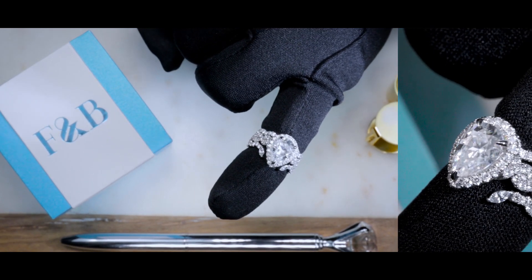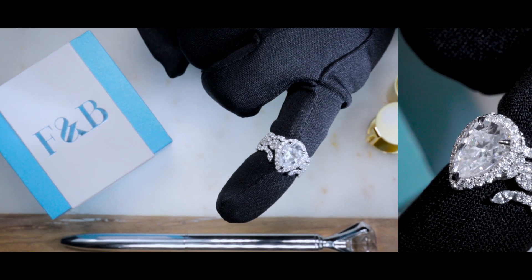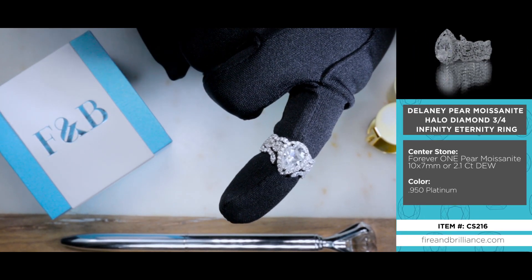Now if you're into a lot of bling, as well as an infinity shank, a halo, and a pear-shaped center, then you definitely should check out the Delaney.